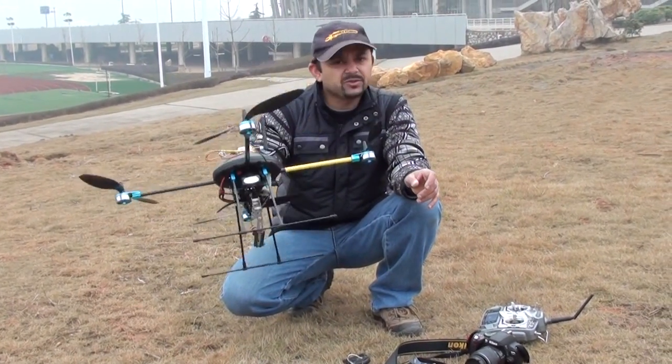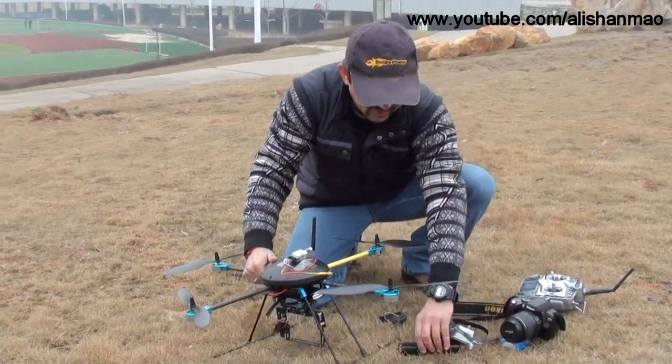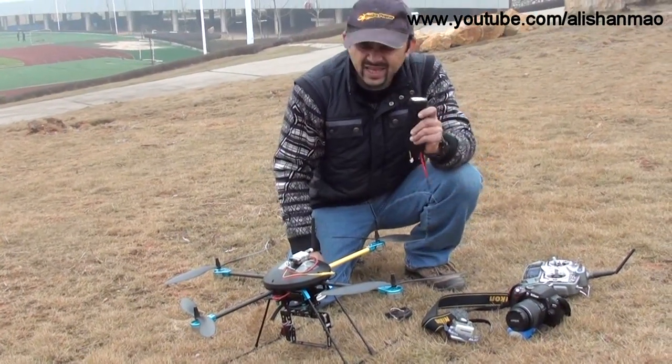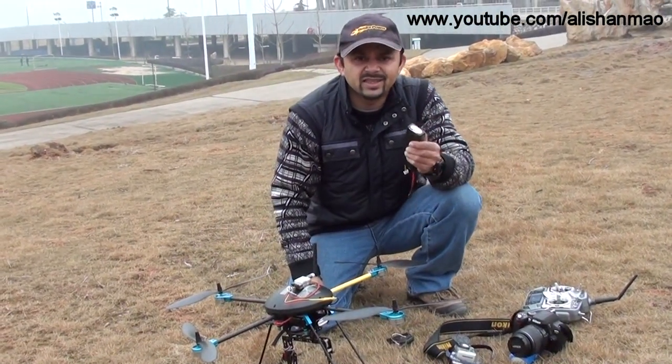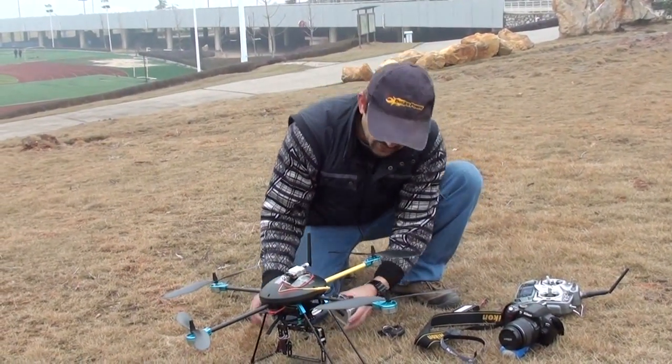At the moment, it's barely the battery weight. This FPV system is not very heavy. This battery is a tad more heavy than 11.1 volt 2200 mAh, so it shouldn't be much difference. Let's mount the GoPro first.